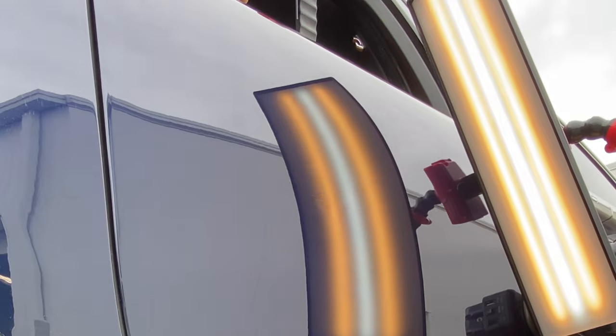For the sake of time we've sped up the video here so that you can see how the metal reacts as we're reshaping it from within, using our light as a guide.